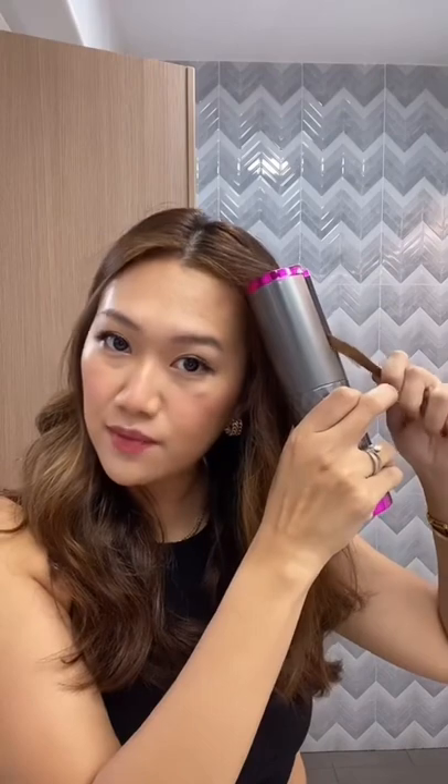It has left and right setting. Usually, I curl my hair outwards on each side. I think the most efficient way is to take bit by bit. There's also a time setting, so I time this at 8 seconds.